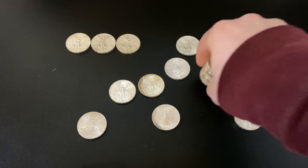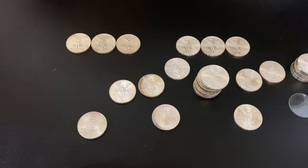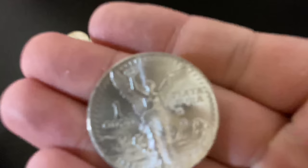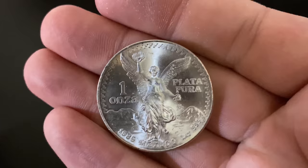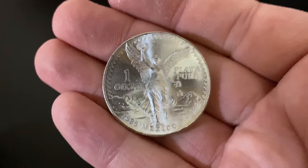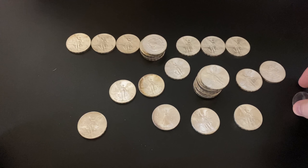So there you go — breaking open a whole roll of 1985 Mexican Libertad coins, really cool. I'll probably still buy these if I can find them cheap, looking for two bucks over spot or less. It would be really cool to own a hundred of these — wouldn't that be sweet? Maybe that'll be a goal of mine. I've got 29 now so I'm almost a third of the way there.